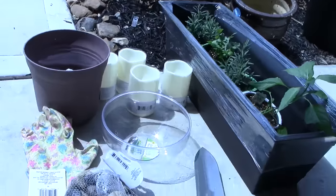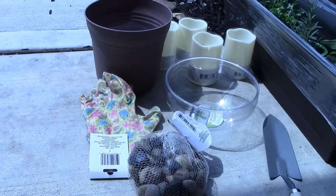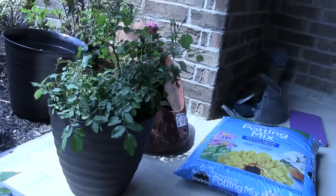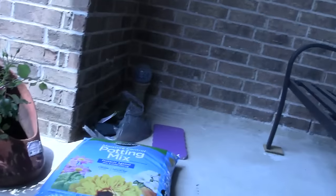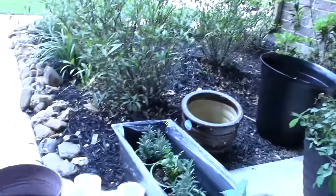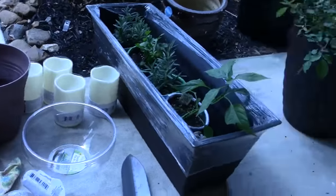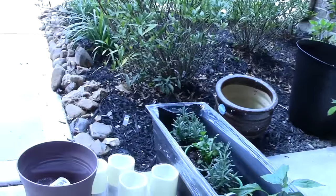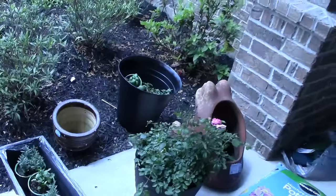I decided to get brown planters because my house is brown and I don't want it clashing, so I kept everything in brown and black because our brick and our house are both brown. So I'm gonna get started on some of this stuff and I'll show you guys how it turns out.